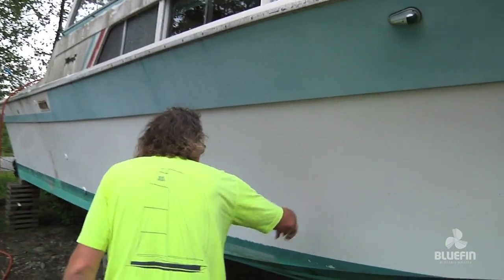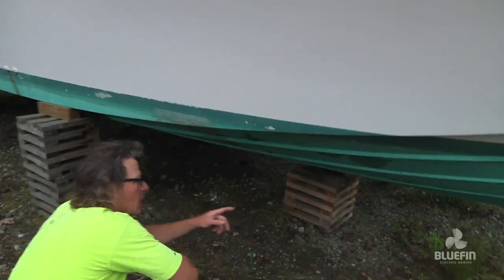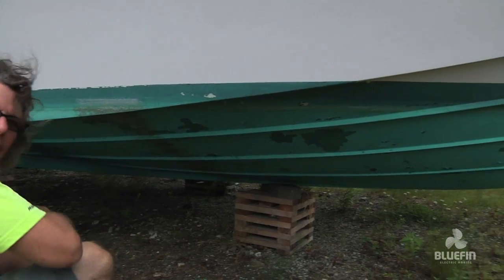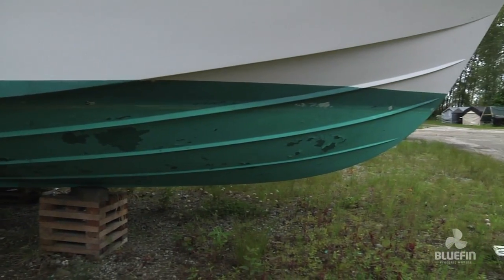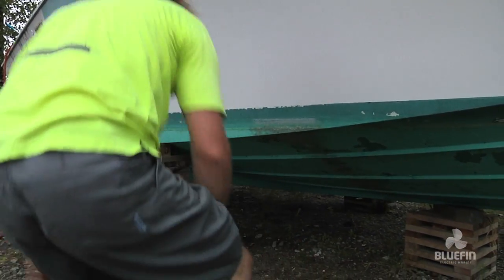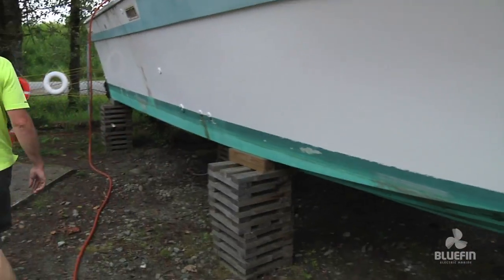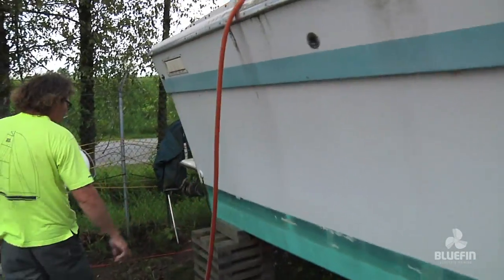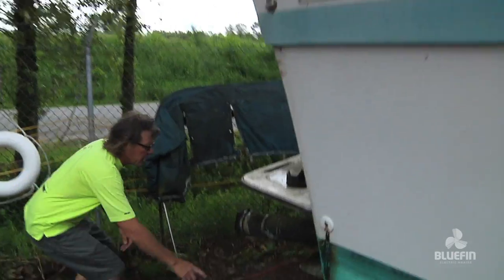It's a solid big hull. The hull design is a Monk design. It's a solid seaworthy shallow V, and it's got twin propellers that stick out of shafts on the back of the boat with rudders behind them.